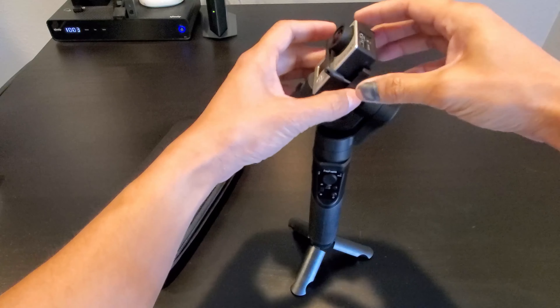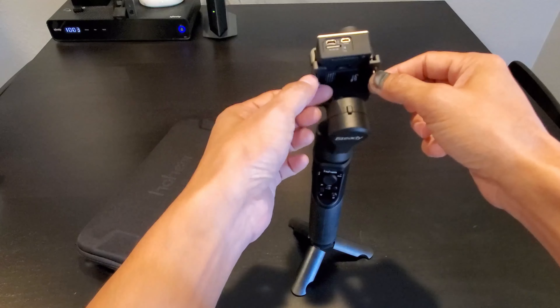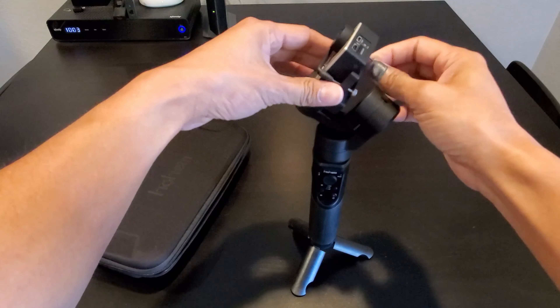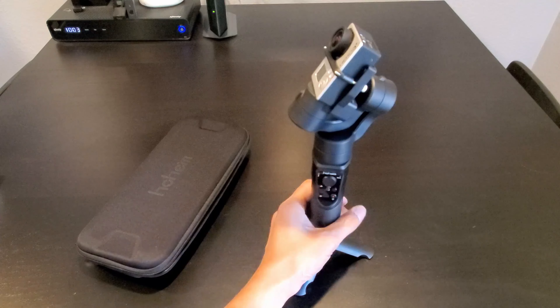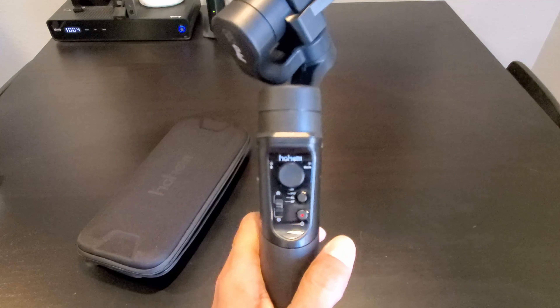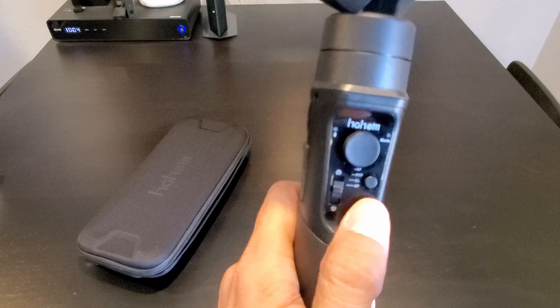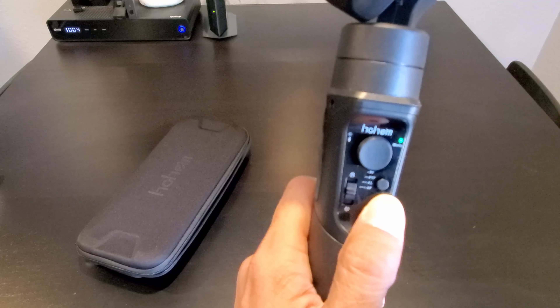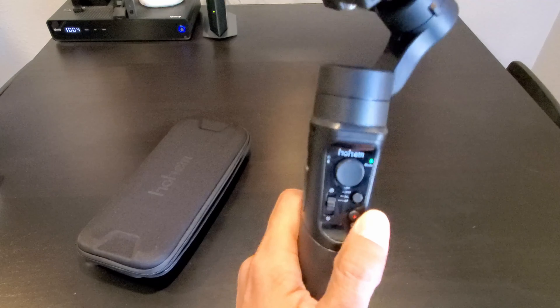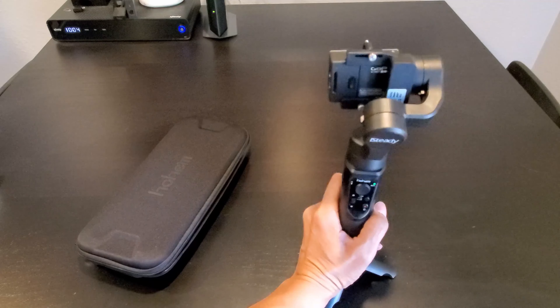Here is how I mount my GoPro Hero 3 Plus. There are two screws in the back — all you do is tighten up the screws. To turn on the gimbal, press and hold the power button. It does self-balance with the action camera attached.